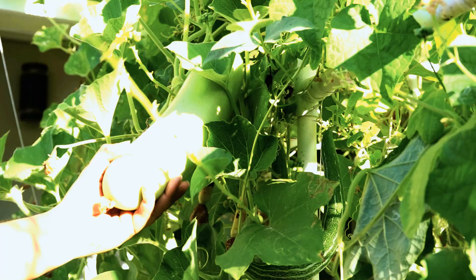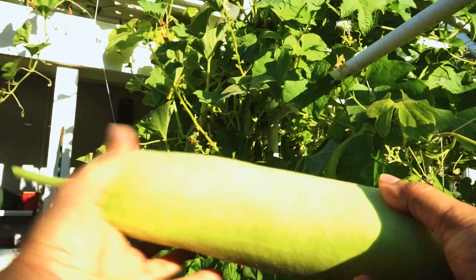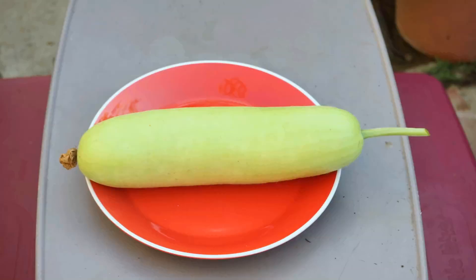The bottle gourd has a nice smooth skin, free of any kinds of textures — very smooth and silky — and the fruit itself is pretty nice and soft. Just make sure you don't wait too long to harvest. This looks like a perfect bottle gourd.